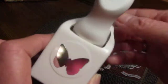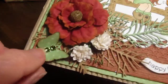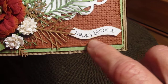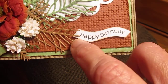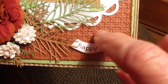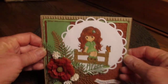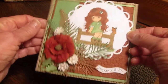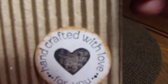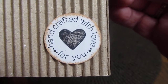I used a Martha Stewart butterfly punch for the butterfly in the corner. And this stamp was in my stash — I just cut it this way because I didn't have a punch to cut it out. Finally, I put on the back: 'Handcrafted with love for you.' I don't think I need to sign it because she knows who did it!